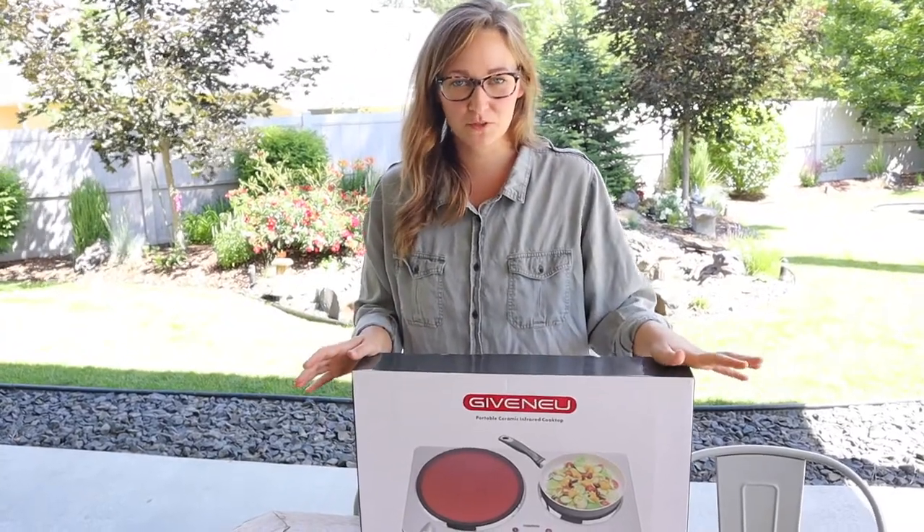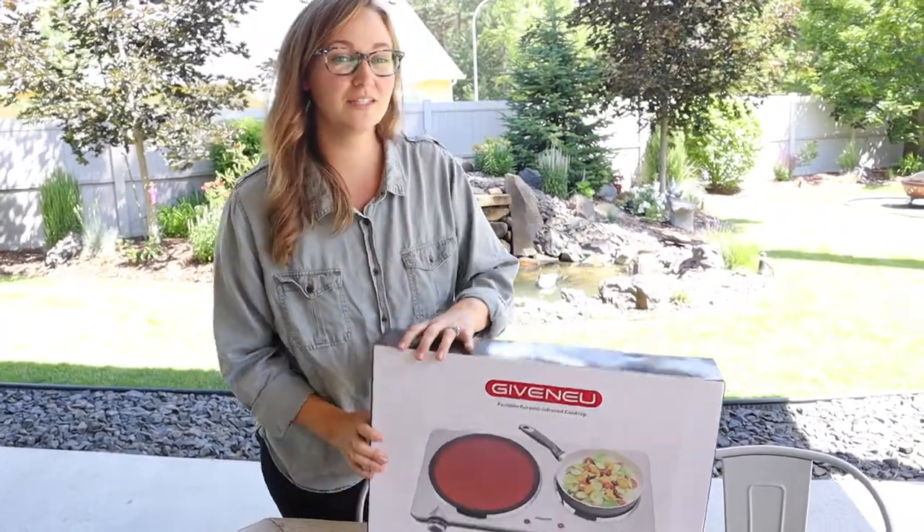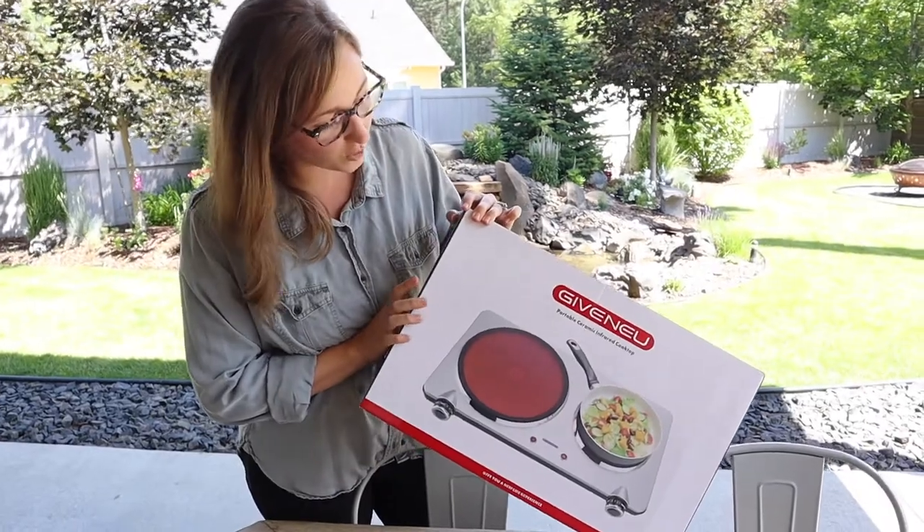Hello everybody, welcome back to KG Simple Reviews. Today I'm going to be reviewing this Given You Infrared Portable Ceramic Cooktop.